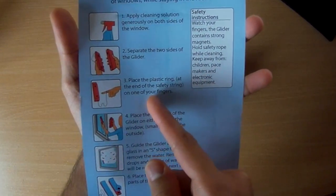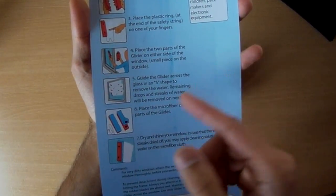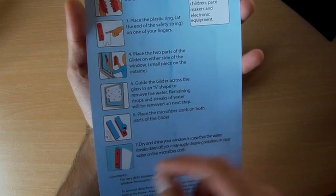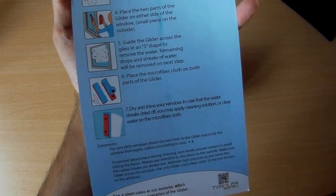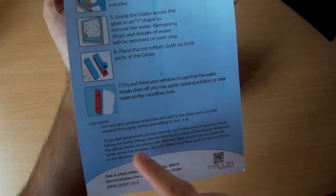Put your finger in the plastic ring to ensure safety for the outside one in case it falls. Move it in an S motion to wipe out all the water. And you can put the microfiber cloth on both parts, so that cleans and dries both sides. That should hopefully make sense.